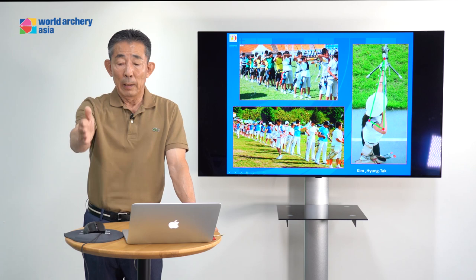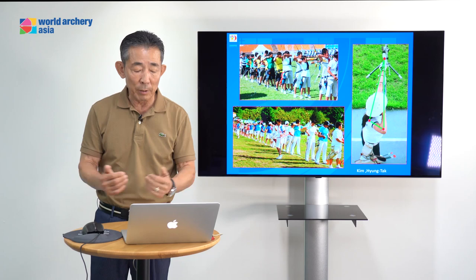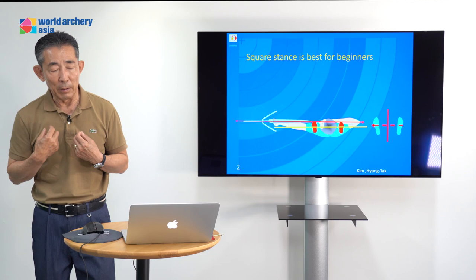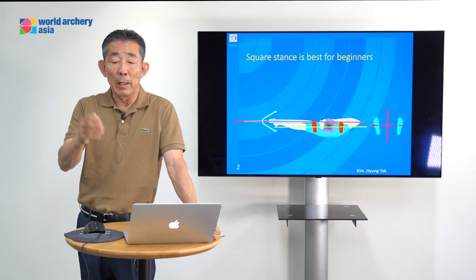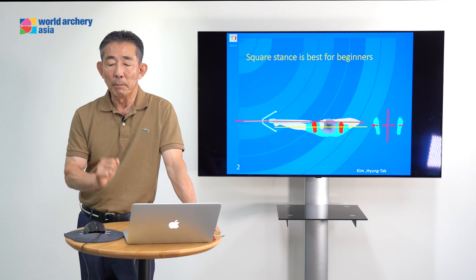You see this archer — it's a Korean elementary school and high school university competition. You can see almost everybody uses the square stance. I really like the square stance for beginners. Beginners don't yet understand a good body angle. If a beginner uses a little bit of open or closed stance, they may not easily achieve a good body angle. This body angle decides the balance. Teaching the archer the square stance is very nice.